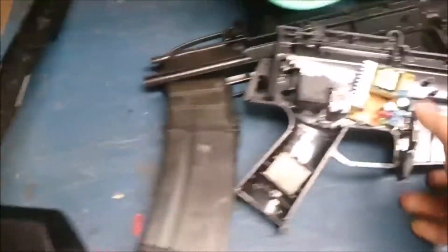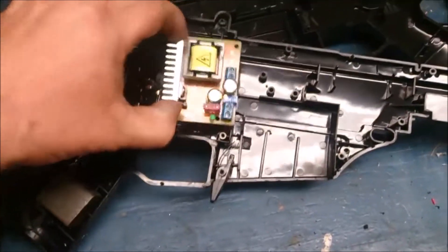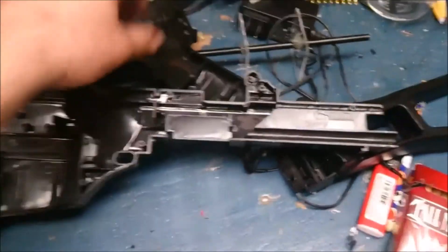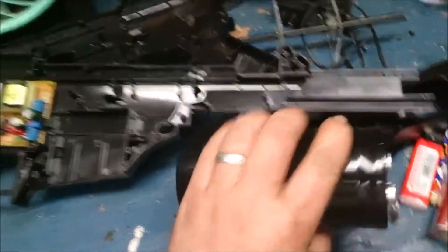Started mounting the electronics in it: high voltage, 12 volt relay, there's that toggle switch, the charge controller — I still got to mount that. There's going to be a momentary push button on the outside that you hold in to charge the capacitor. I'm probably going to mount it on the bottom rail.